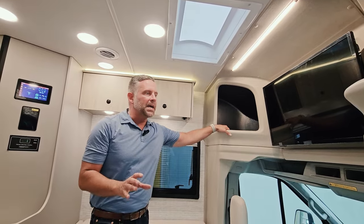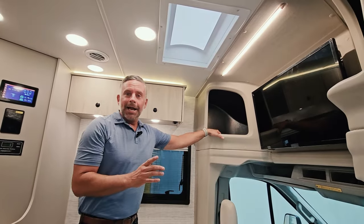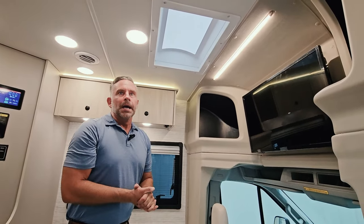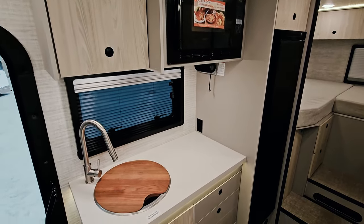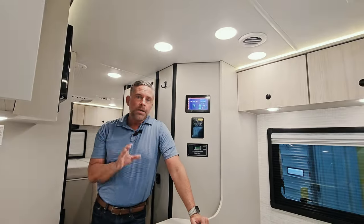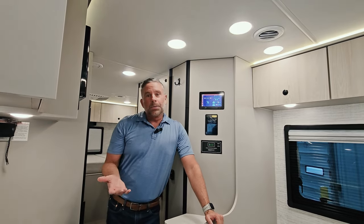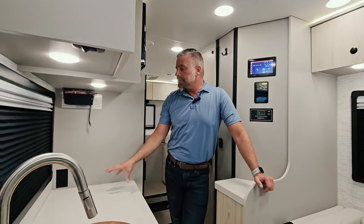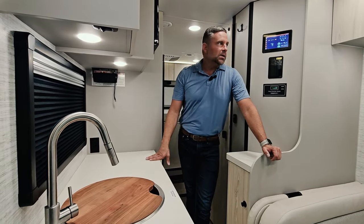As mentioned, this is our prototype, so the overhead storage area will change a little — we'll have some retainers to keep whatever's inside, inside. Coming back into the main area, we have a convection microwave oven and an induction cooktop. We chose a portable induction cooktop because you're not cooking 24 hours a day, but you do need countertop space all day. You can tuck away the cooktop when you're not using it and get it out when you want it.